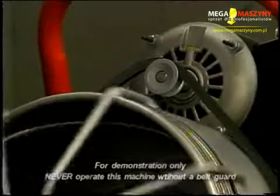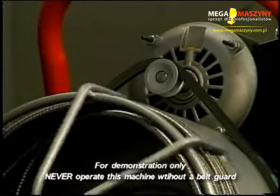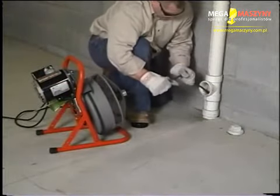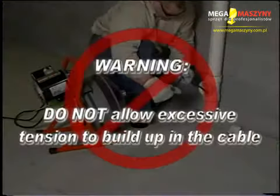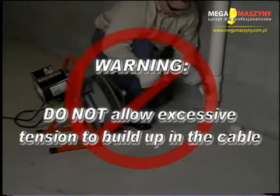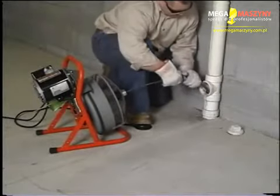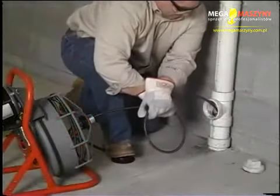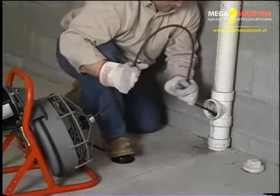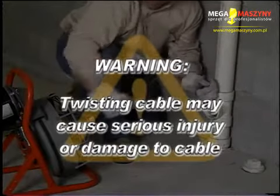If the motor turns but the drum stops, the torque limiter is slipping because of excessive force. The drum will begin spinning again once the load is released from the cable or the blade has been dislodged from the blockage. Warning: do not allow tension to build up in the cable — this can happen quickly and without warning. When cleaning a drain, proceed slowly and carefully as you feed the cable into the drain. When a cable or blade gets locked into a blockage, an over-torqued cable can twist up if the cable tension is not released. Twisting cable may cause serious injury or damage your cable.